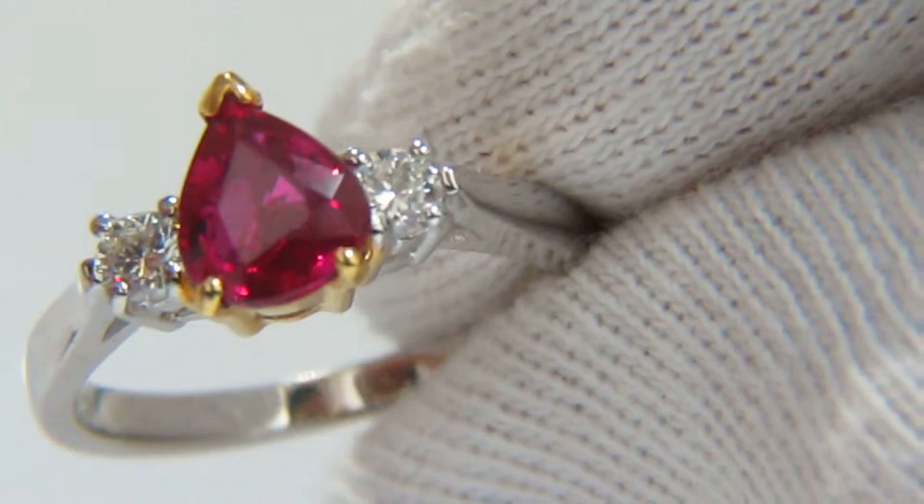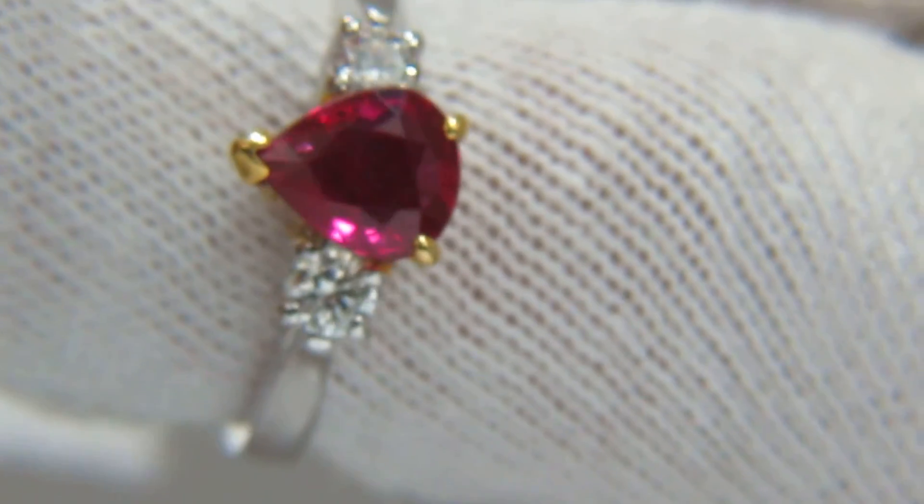This is a beautiful ring — understated and will not be a show-off type of ring, but it's a very nice mounting.